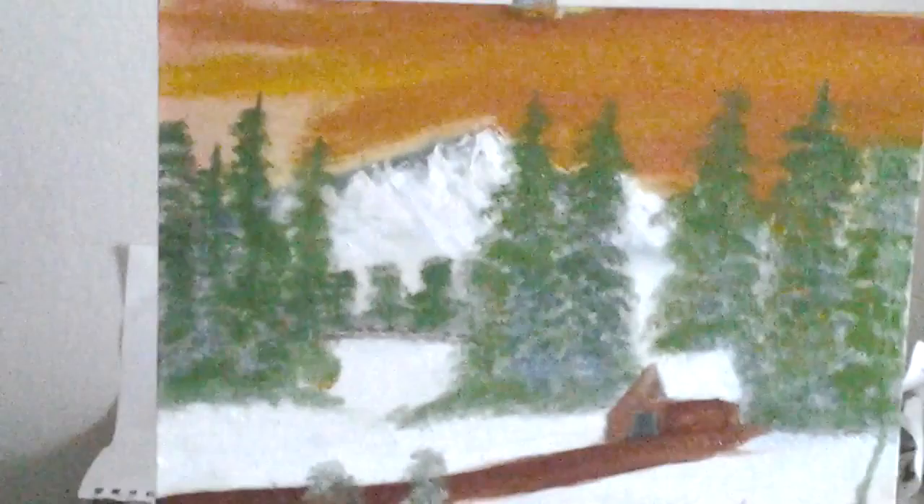Look at the sunset. See the sunset? That sunset's pretty, isn't it? And there it is right there.